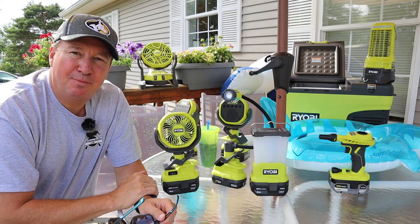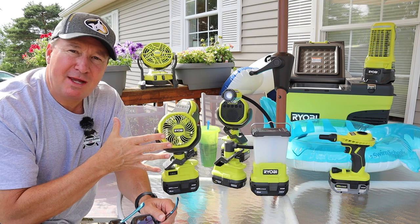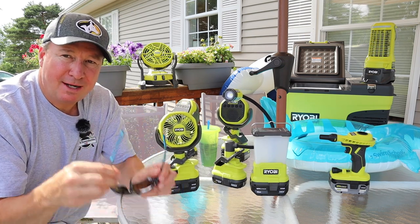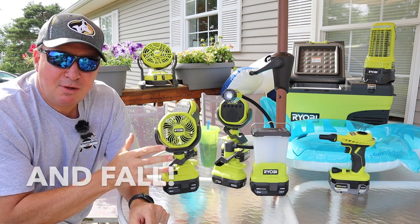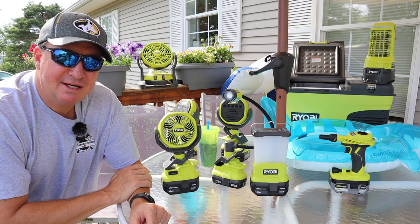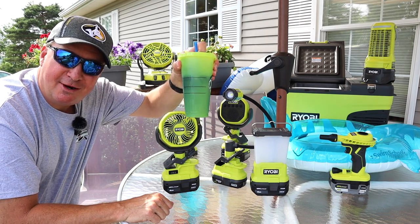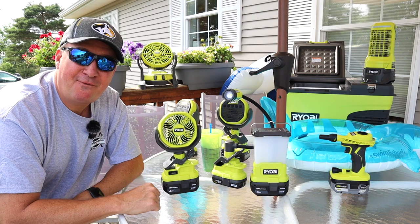Lately RYOBI has really been cranking out some new products, including some from the lifestyle category that I'm going to be reviewing today. I think these products are going to make your summer much more enjoyable, and if you like to get outside, several of these are going to be worth considering. At the end of the video I'll show you how I made this RYOBI drink — it's not alcoholic, just something refreshing for summertime.